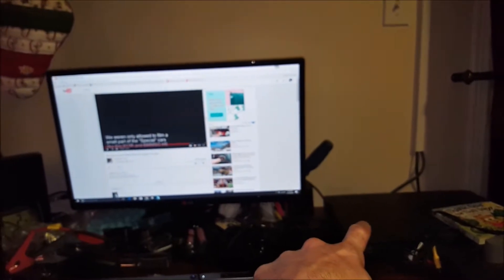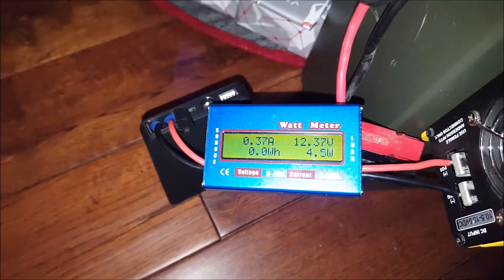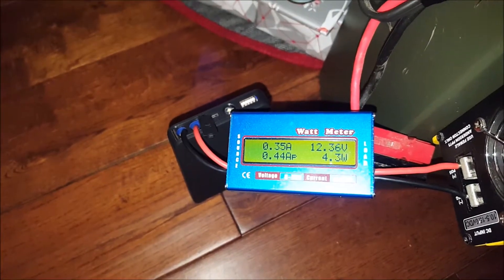Our test subject is an Alienware laptop and monitor — takes quite a bit of power. Let's power up the inverter first. The inverter is running and taking about 4 watts — not too bad.